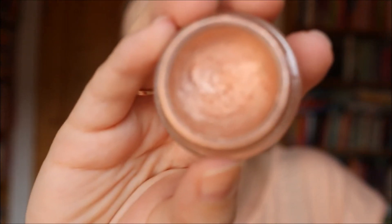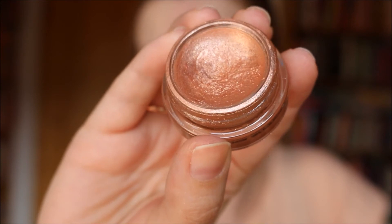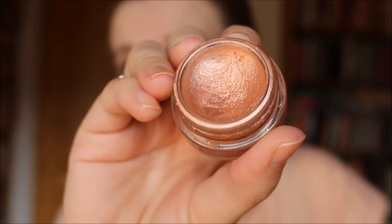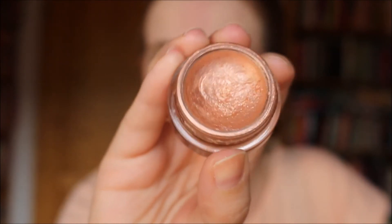The next product is my last MAC Paint Pot in Let Me Pop — a beautiful color. When I started this it was brand new and I've been using it every single day as my eye base, sometimes as the only eyeshadow. I've made quite a bit of a dip. There's a ton of product left of course, but I'm very confident I can use this one up within the next six months if I continue using it the way I have been.